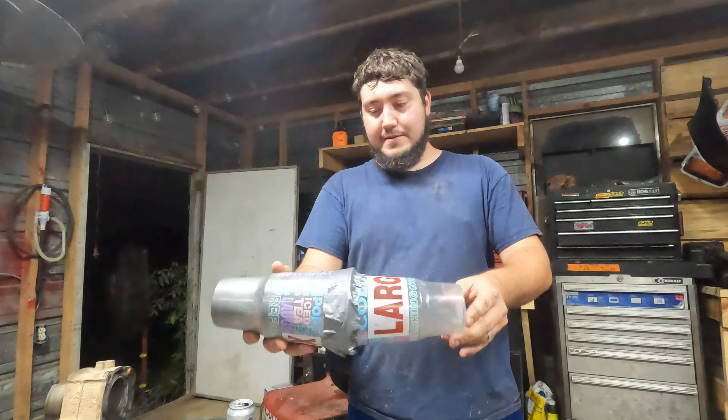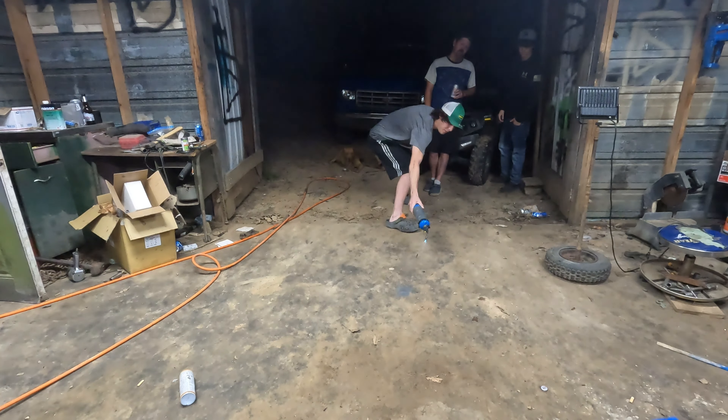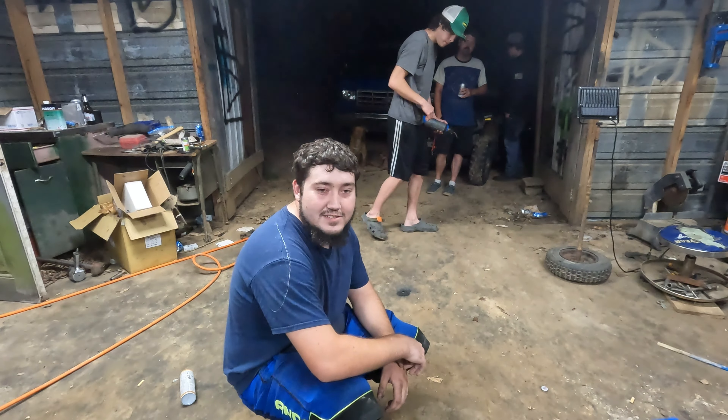I'm going to dump a little out on the floor and see what it'll do. And it works! If we'd have screened it and mixed it real fine, it would have burned a lot better. But I think that'll work for some fireworks, so let's find a pressure vessel to put that in and see what it'll do.